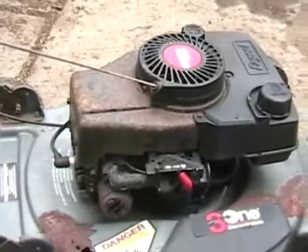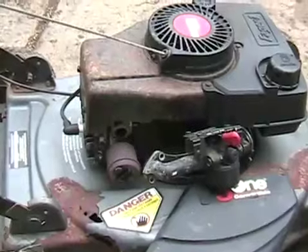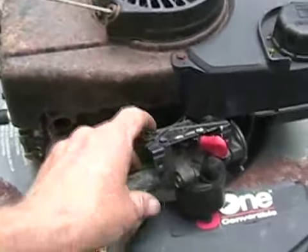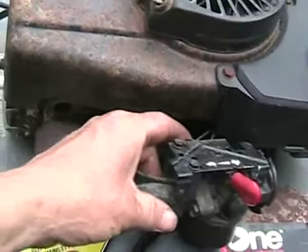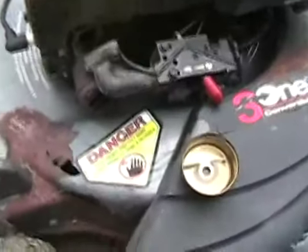Sometimes you have to completely remove the manifold and turn the carburetor sideways. Oh well, nothing's easy. Turns out I had to pull the whole carb off — just trying to make sure I don't pull on the governor linkages too hard and screw up the speed mechanism on this thing. Now I can get at the nut at the bottom.